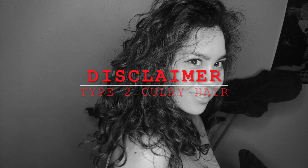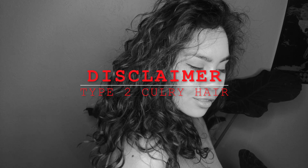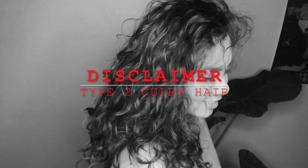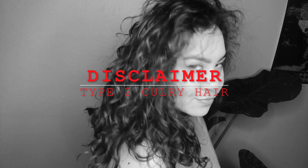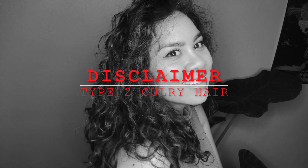Disclaimer: I do not use the curly girl method. I have done three years of research on what works on my hair and have been doing this method for eight years now. You'll see that I use very little product on my hair because I have type 2 curly hair and thin hair follicles.